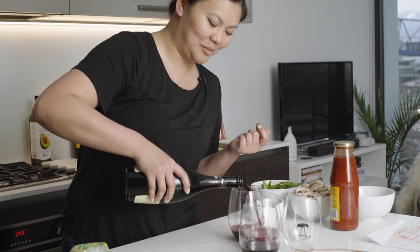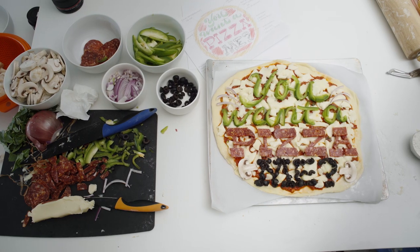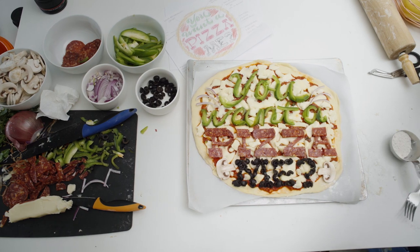Coming from a design background, sometimes I think I have a hard time calling what I do necessarily art or calling myself an artist. Design definitely has a problem to solve. Art is definitely more subjective or more personal — why you want to do something for the sake of doing it. I don't know who I was designing this for. I guess I was just designing it for me, so that makes it art.